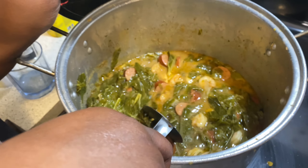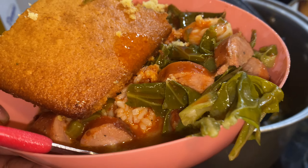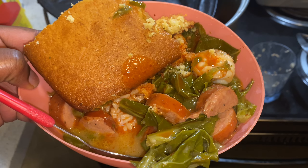Hey y'all, we got some collard green gumbo — yes, the southern way — with some cornbread. So good y'all, let's get to this video.